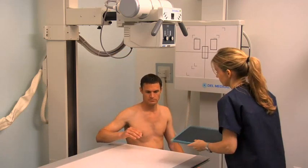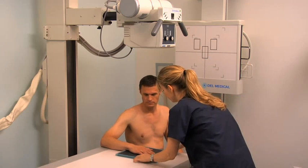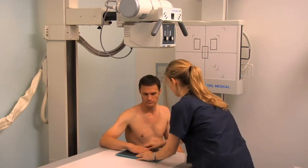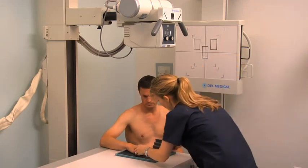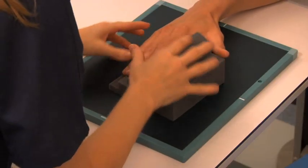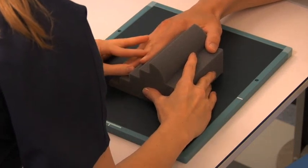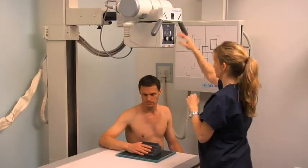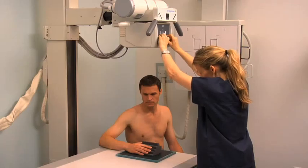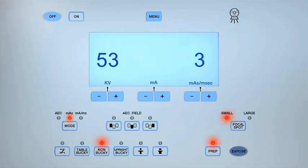For an oblique projection, place a second 8-by-10-inch cassette on the tabletop. Reposition the patient's arm and rotate their hand and forearm 45 degrees laterally. Separate their fingers and support them on a stepped 45-degree angle radiolucent sponge. Align the finger with the center of the cassette and position the central ray over the proximal interphalangeal joint. Collimate to include the same structures as for the PA projection and expose the cassette.